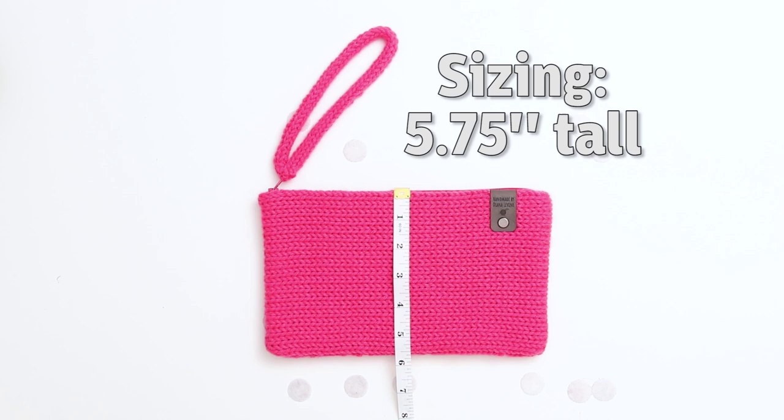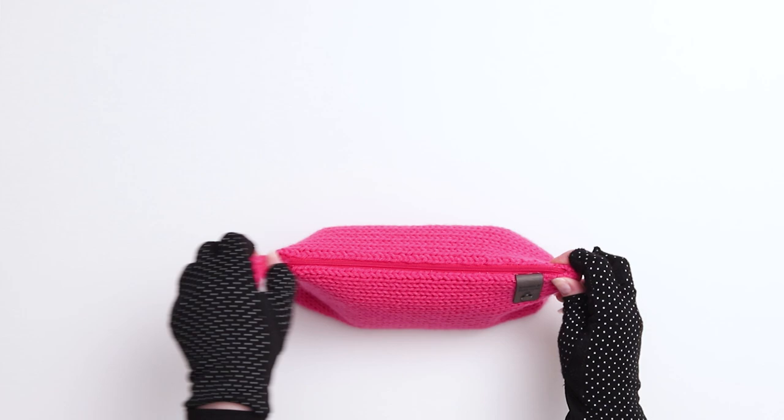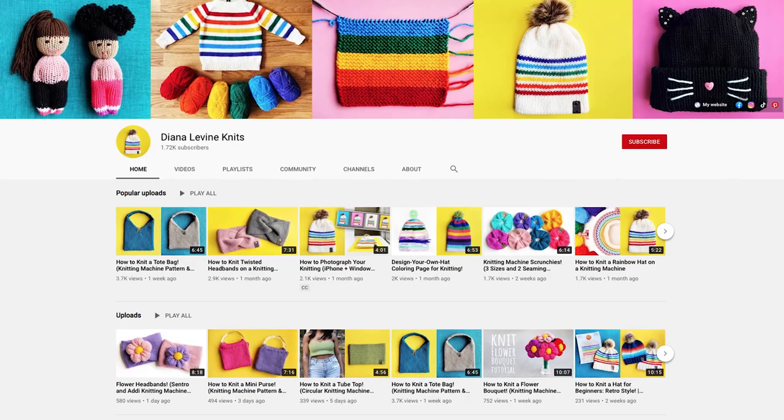The wristlet is approximately 7 inches long. In terms of timing, it took me about 20 minutes to knit the purse, 20 minutes to knit the I-cord, and about 30 minutes to seam the pieces and sew the zipper. I have lots more fun patterns and tutorials coming soon, so don't forget to subscribe to the channel to stay up to date on all my latest videos.